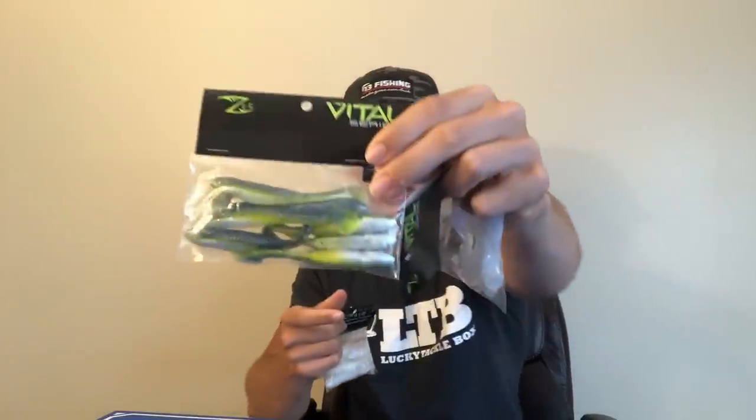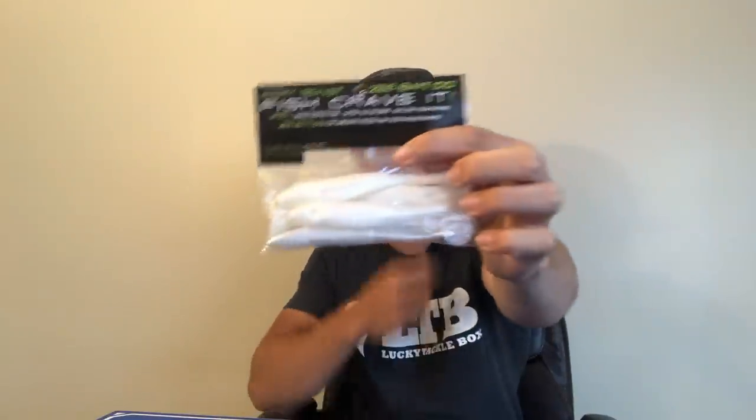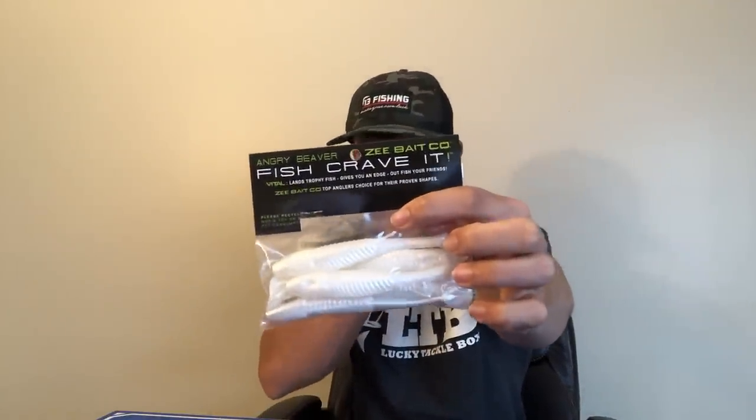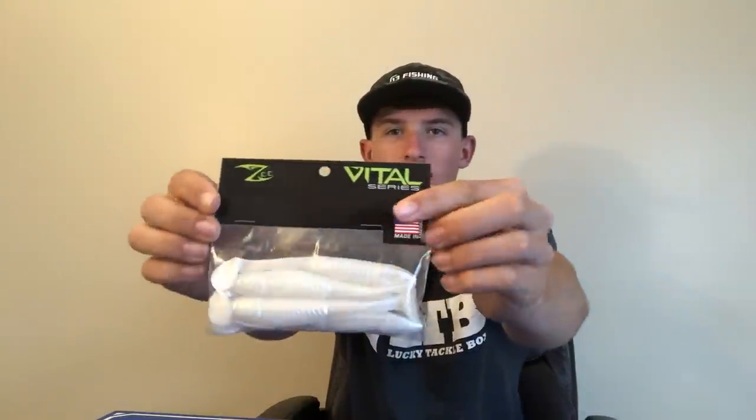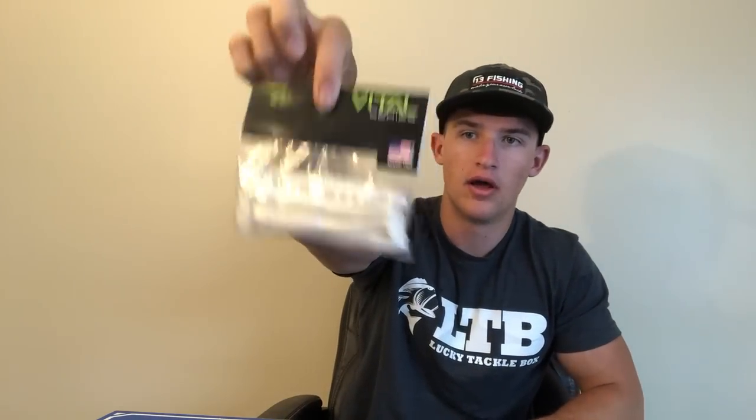Next bait is the Angry Beaver in black and blue — you can put this on a texas rig, it'll be perfect. This is actually the smaller version. Then you've got some swimmers: three and a half inch white, and three and a half inch natural color with a little green and blue on top and white belly. My favorites are the 4.75 to five inch regular swimmers. You can throw these on a chatterbait, a fish head spin, or weightless on top of lily pads — that's what I love to do, and what I've been doing on the river.